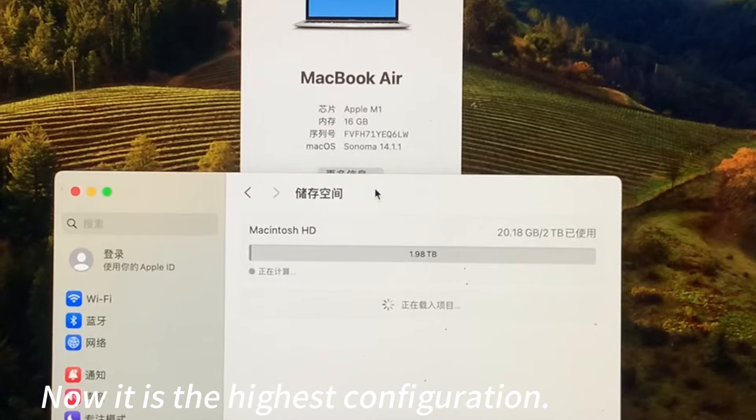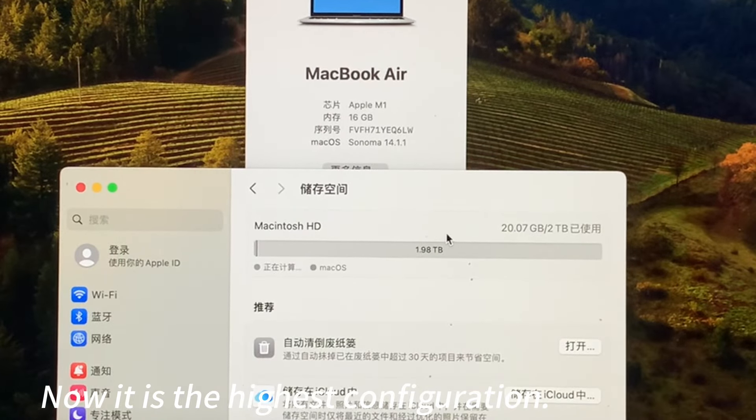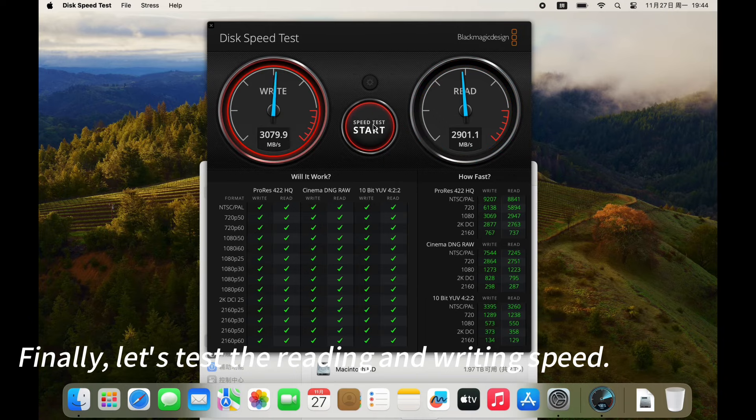Now it is the highest configuration. Finally, let's test the reading and writing speed.